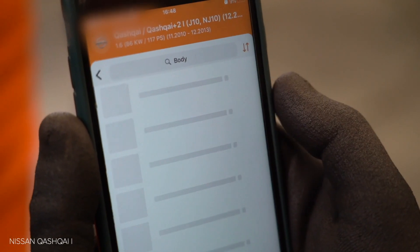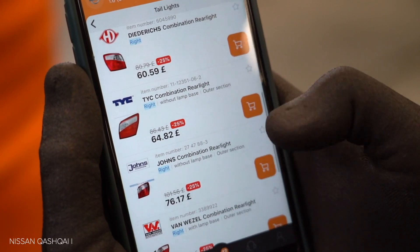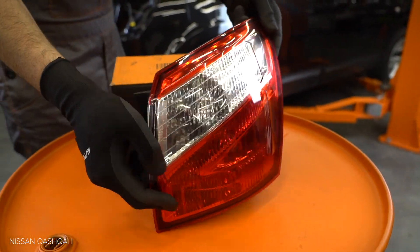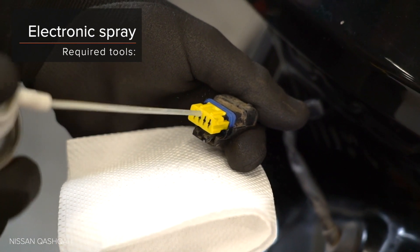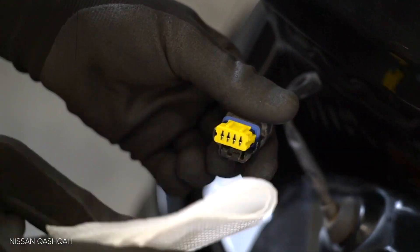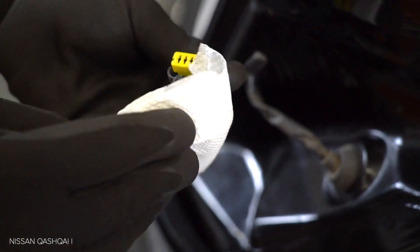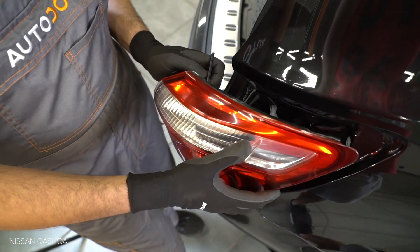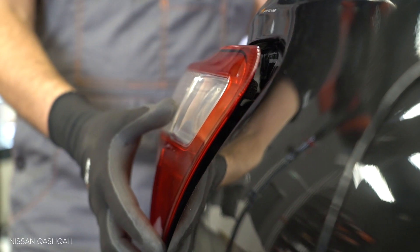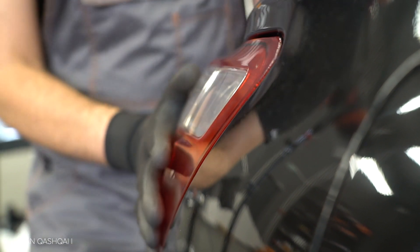Step 5. Rengör fästelement. (Clean the fastening elements.) AUTODOC recommends. Step 51. Szerelje be. (Install.)